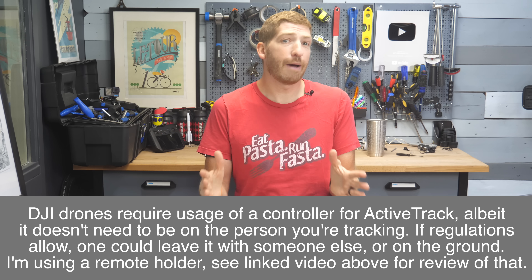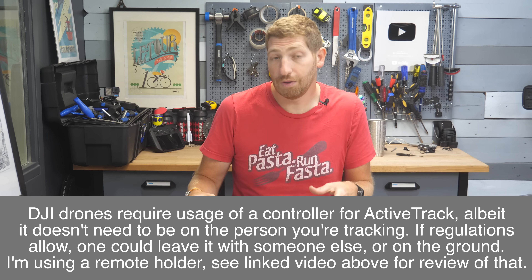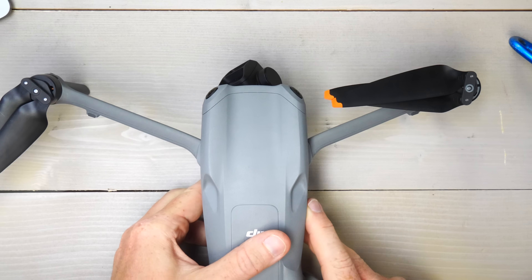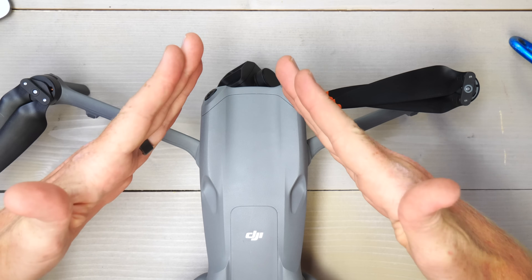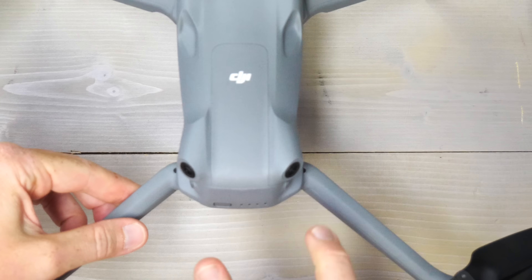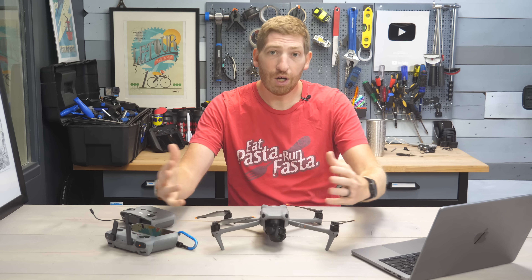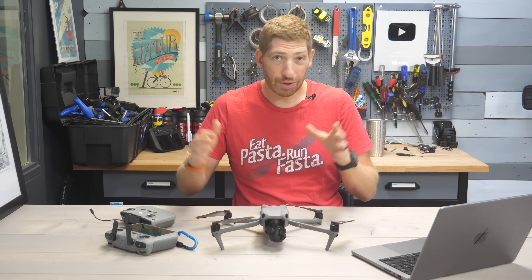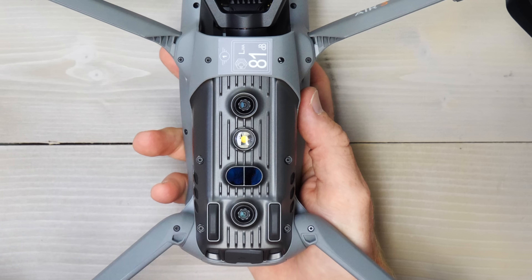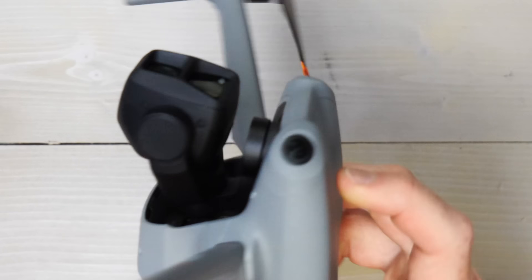The first thing to understand about active track is it's going to use the new obstacle avoidance sensors - four core sensors being utilized. There are two on the front, angled off to the sides, giving both frontward and side coverage. Then there are two more on the rear doing the exact same thing, giving full 360-degree coverage: sides, front, back, as well as up. And on the bottom, there are additional sensors that measure ground detection - how high it is off the ground.